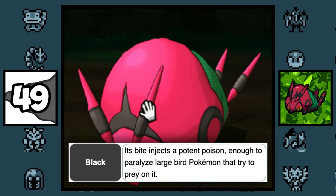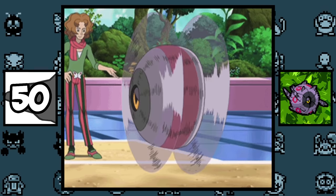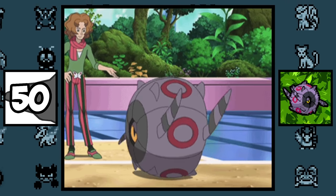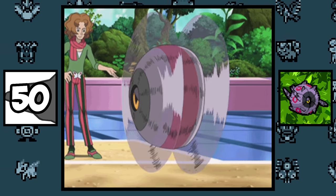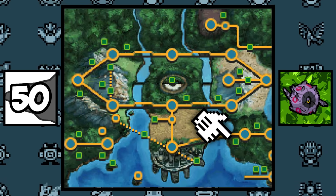Venipede has multiple Pokédex entries stating that it has venomous fangs, yet it cannot learn Poison Fang. Whirlipede has a base stat total of 360, which is probably a reference to it rolling around like a wheel — and funny enough, it can only be encountered in Pinwheel Forest.